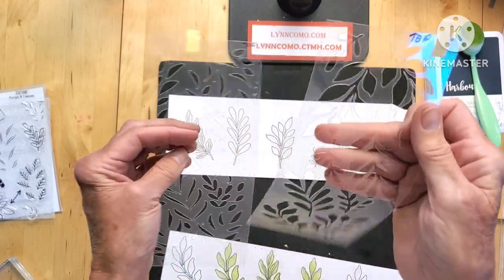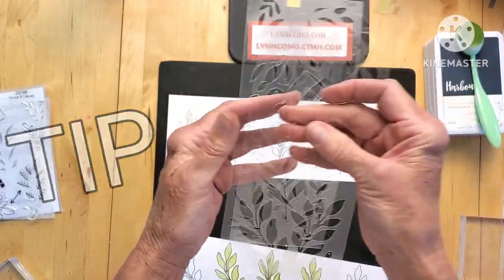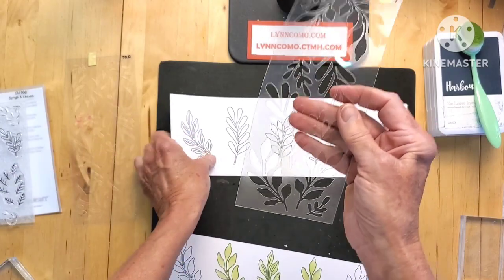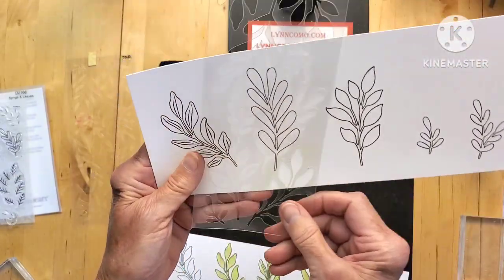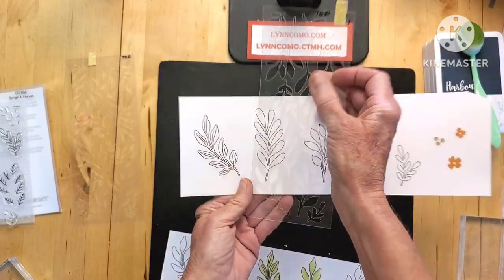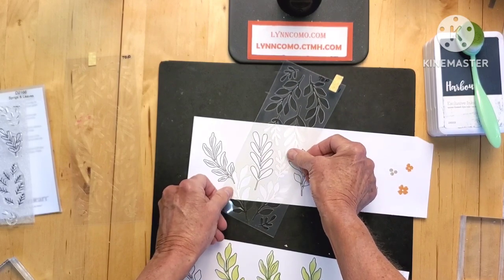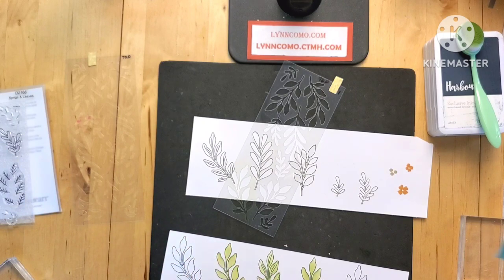Something that's not too thick that interferes with stenciling — I also wrote 'top' on this one because you want to know which way your leaf goes. If I had it the wrong way, I'm not going to line up my stencil, so knowing which was the top lets me find the leaf and line it up correctly.